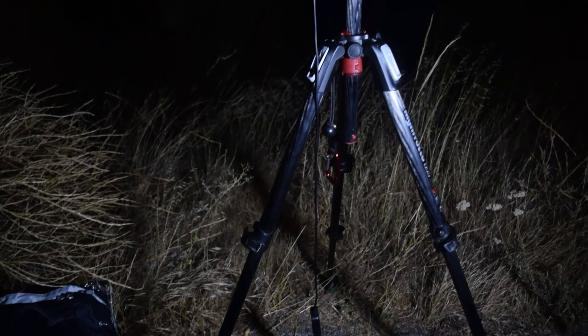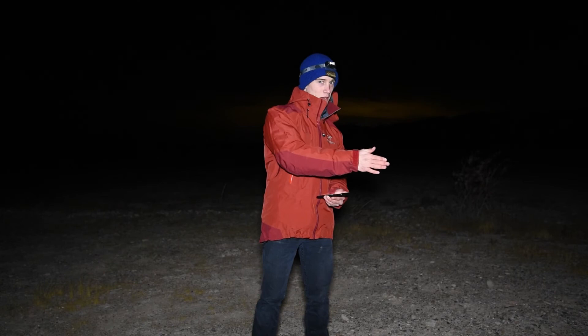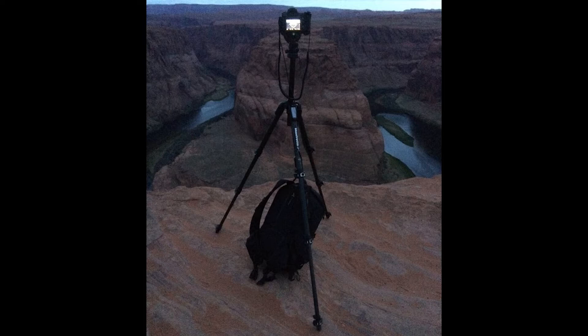The next item is a sturdy tripod — this is one of the most important things besides the camera. When you are shooting at night you're shooting long exposures of about 20 to 30 seconds, which means you cannot bump your camera at all or everything will blur. A sturdy tripod keeps your camera secure. If you want to weigh it down even more, you can attach a backpack or a bag of rocks on the center column hook, which will keep your tripod very secure and weighted down.